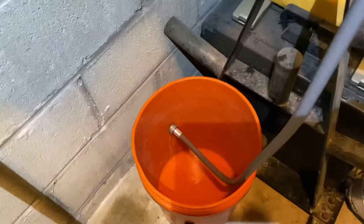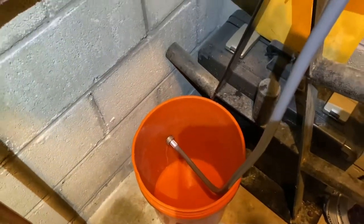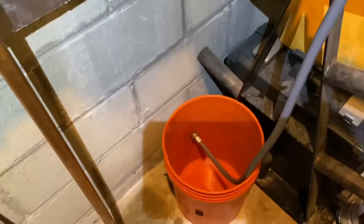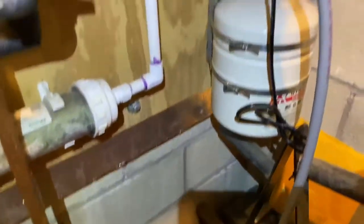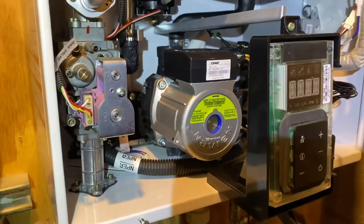With the vent cap off, it's like letting your finger off the top of a straw — it lets the water run out of that service port into the bucket. So what I'll do is dry this off and I think I can just replace it.